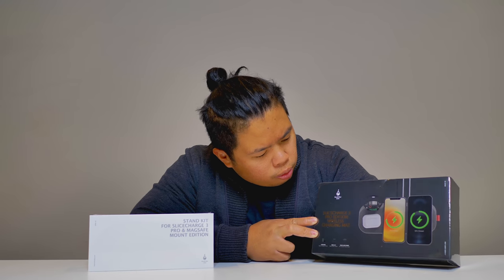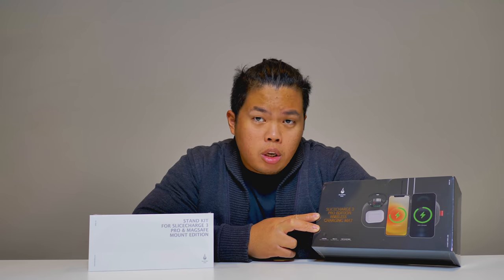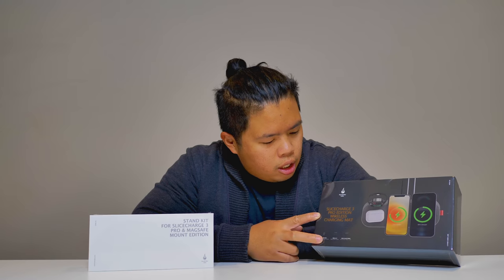Without further ado, let's go ahead and unbox this — it's from Hard Cedar Labs and this is the Slice Charger 3. Basically, if you want to charge multiple devices all at once, this is the device for you. If you have AirPods, iPhones, or Apple Watches, you'll be able to simultaneously charge them all.